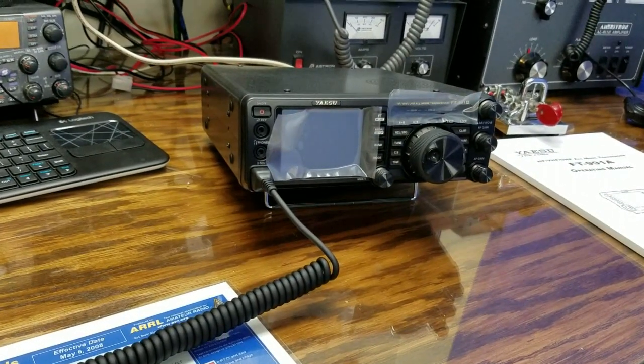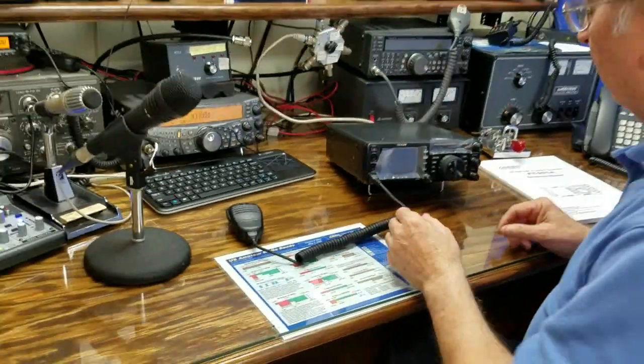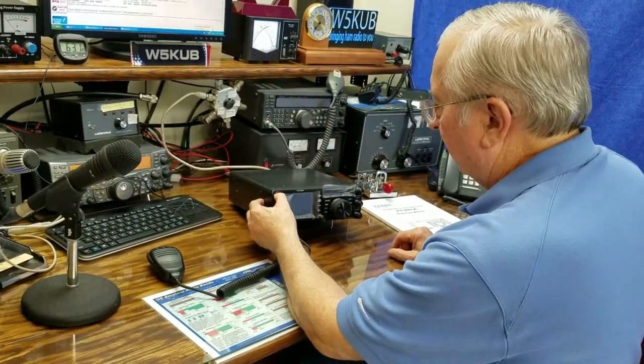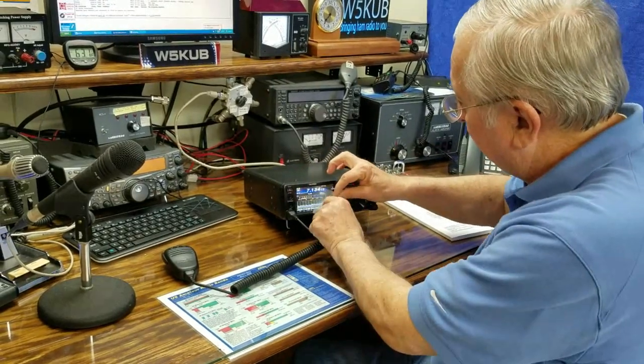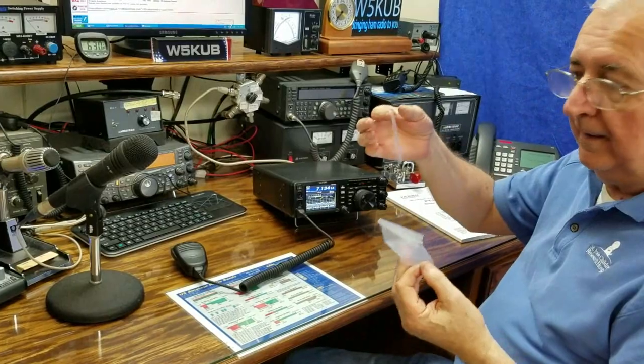I haven't checked it out yet, and I'm going to turn it on and put a little power to it. I've got it hooked to the antenna switch. We've got it on — I'm going to pull the plastic off. Look at this, look at that, look at there.